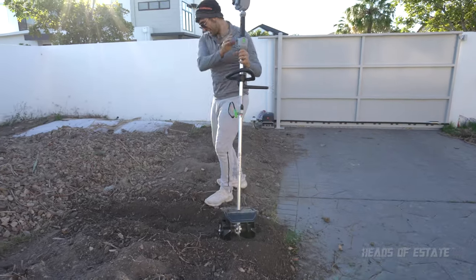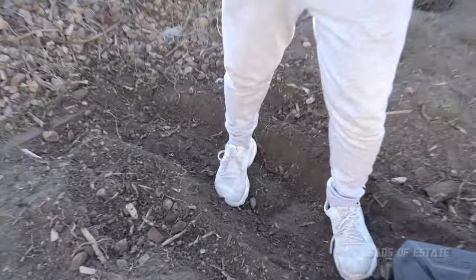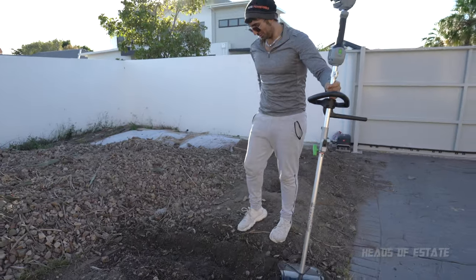Look at this — this is how tall it was before. Now it's all nice and poofy. Just really cultivating the land. I'm going to enjoy using this.